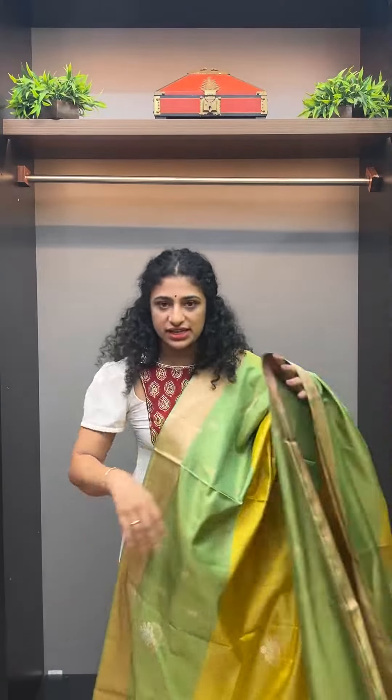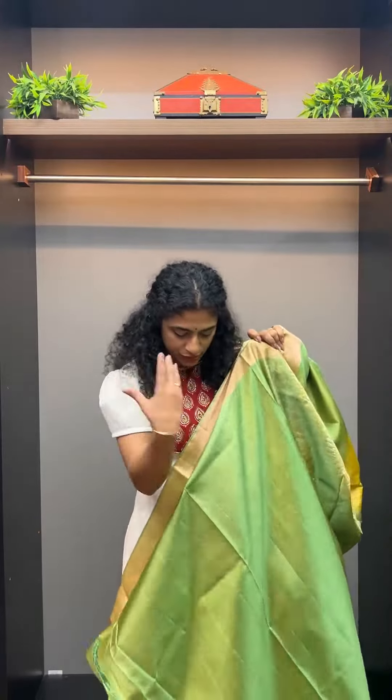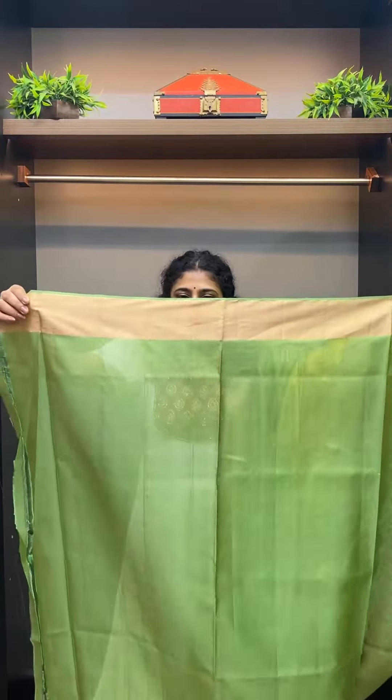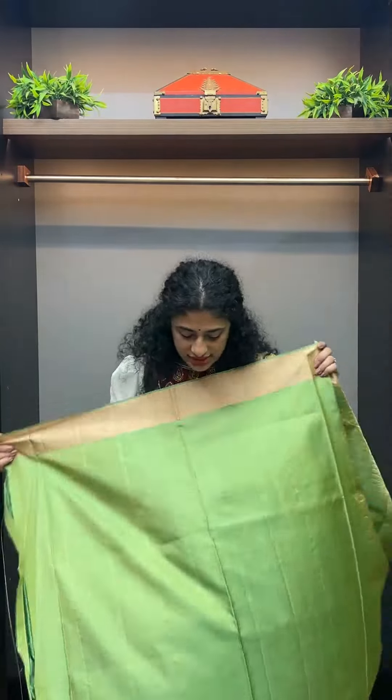This blouse is running. This is a pastel green shade — it is a double shade, or a golden shade, or a green shade. This border has two edges on the blouse.